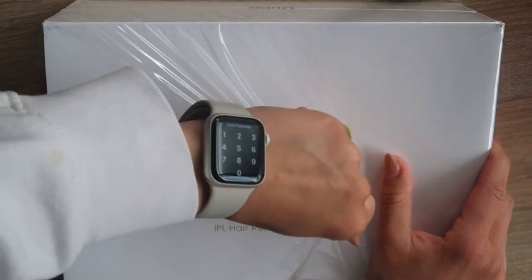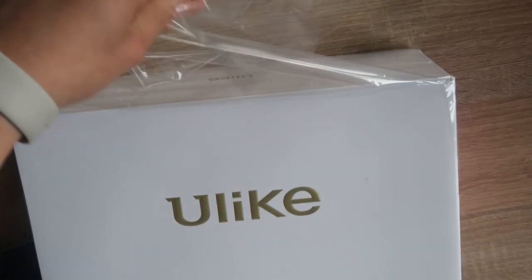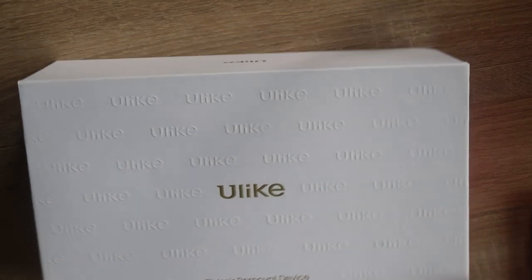Hi guys, welcome back to my channel. My name is Athena and today we are going to be testing ulike IPL hair removal. Basically, ulike IPL hair removal is a pre-clinically approved hair removal method that targets the melanin inside the hair follicles, utilizing a powerful and safe spectrum of light.